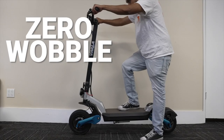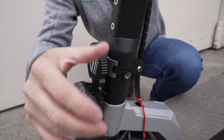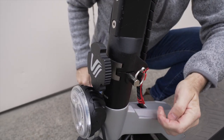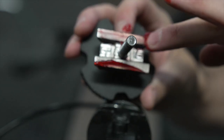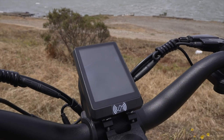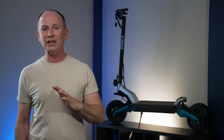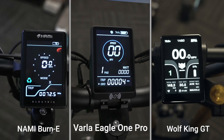The stem has zero wobble and is held in place by a type of stem latch we haven't seen before. It spins into place and is backed up by a security pin. Our stem initially had a stem creak reminiscent of pretty much every Dualtron, but applying a small amount of grease to the latch completely eliminates the sound. The 3.5-inch display reminds us of the ones used on the NAMI and the Wolf King GT, but the numbers on the Eagle One Pro's display are larger, making them easier to read.